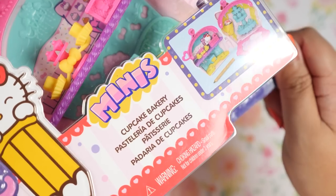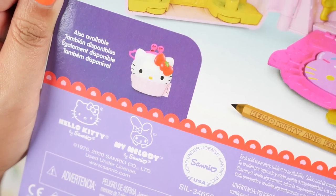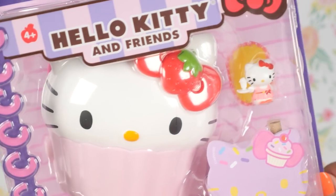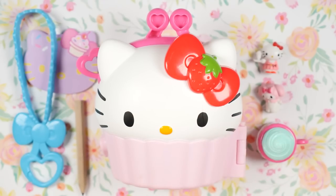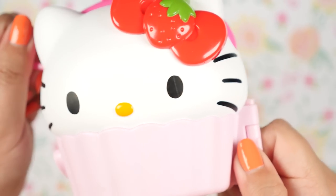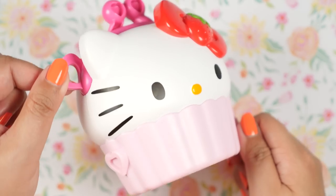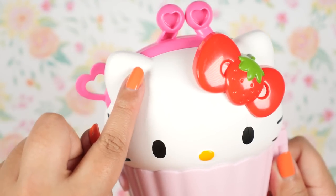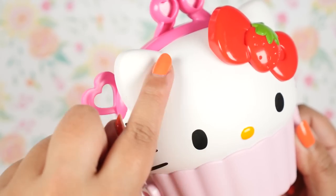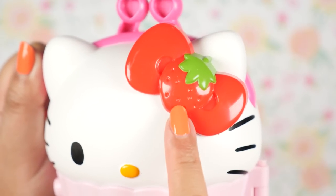Next up we have the cupcake, and this is called Cupcake Bakery. Here is the bag with all of the fun stuff we can do. Let's open her up. Another super cute compact. I love how Hello Kitty is the cupcake. There are some slight manufacturing errors — there's a scratch here and a bit of dirt — but overall still super cute. I love the mixture between the matte and the shiny plastic. She actually feels and looks like an eggshell. So here we have the classic white Hello Kitty, her red bow which is what she's known for, and a strawberry in the middle.